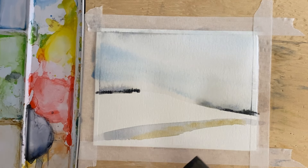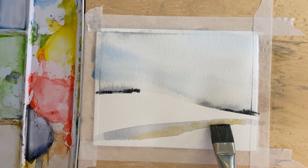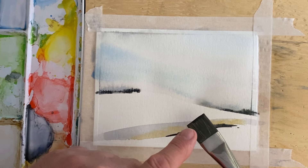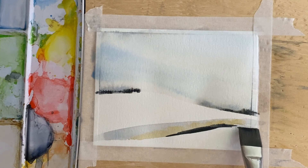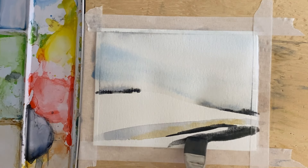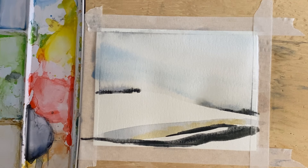Just let that go. I'm going to take this same Payne's gray that's on here and just touch it into that wet line there, and again just let it do whatever it's going to do. I'm not going to pick up any more pigment, but I'm going to put this into my water just quickly and take it out, and just let it go across there like that.